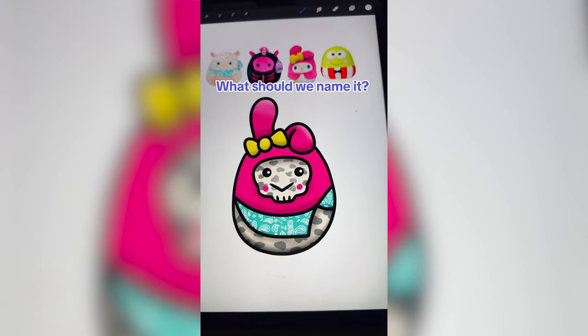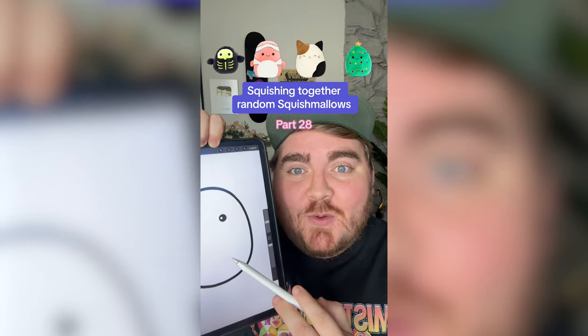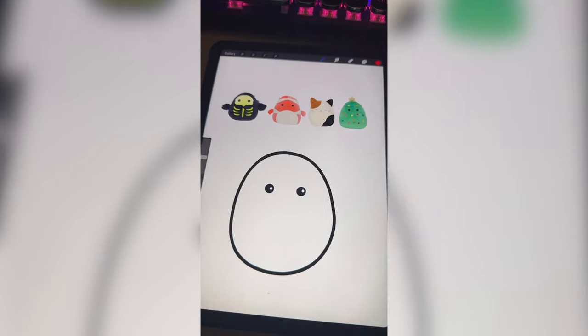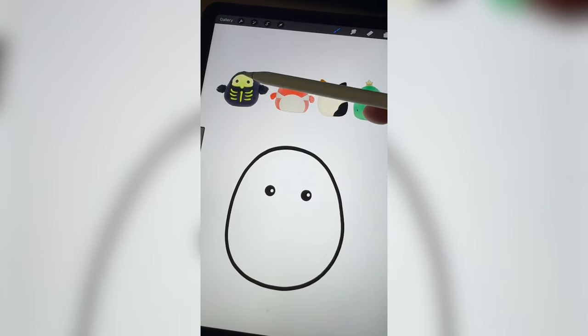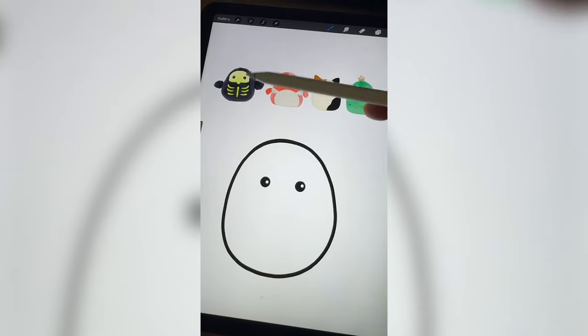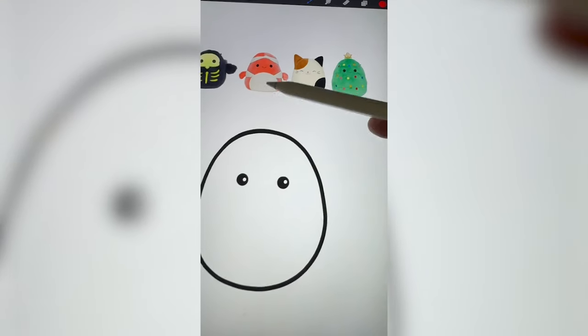Let me know what you think we should name it in the comments. Whichever Squishmallows this lands on, we're gonna mash them all together. I've actually never gotten the clownfish before, so I think I want to make that the base. And then we're gonna have to put on some elements from the little skeleton guy, I think cat ears, and maybe even Christmas lights on the belly.